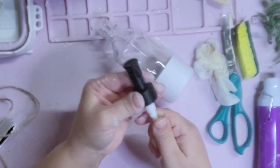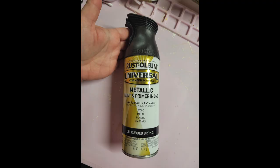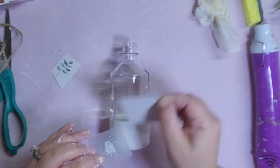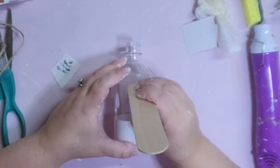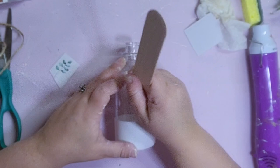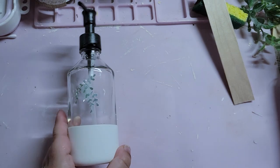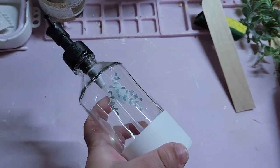This last DIY is so easy. I had this soap pump leftover from a purchase I made a while ago, so I sprayed the pump itself with that oil rubbed bronze spray paint, and then I'm just going to take another rub-on transfer and simply apply it to the front of my soap dispenser. That's it — this is now ready for me to add some soap into and add it to my bathroom. Now that all these DIYs are complete, it is now time for the final reveal — what do you think?